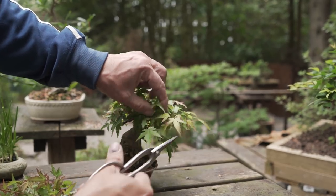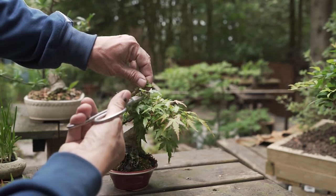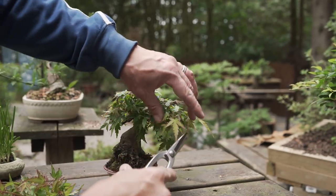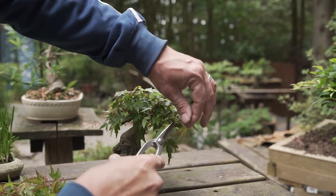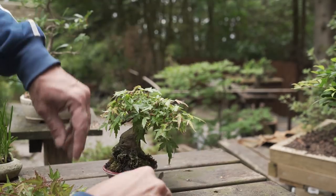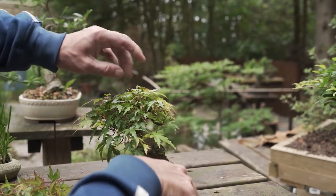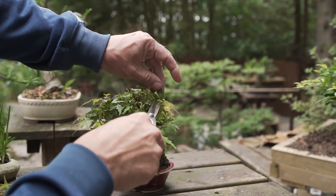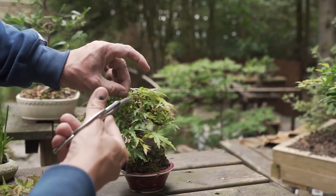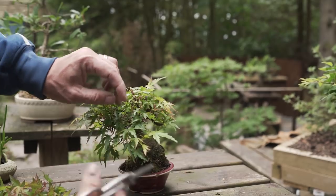I want to open up a little too, to get some light inside and make the tree denser. So I just remove what is elongating around here, and this will just be a partial step of the summer trimming because we are not doing any kind of styling here. We are just adjusting the energy and letting some light inside.